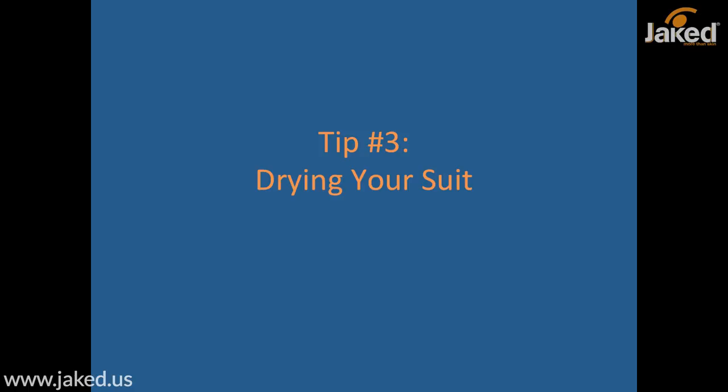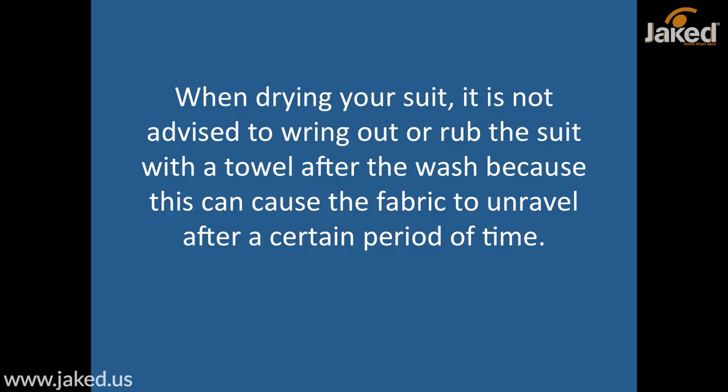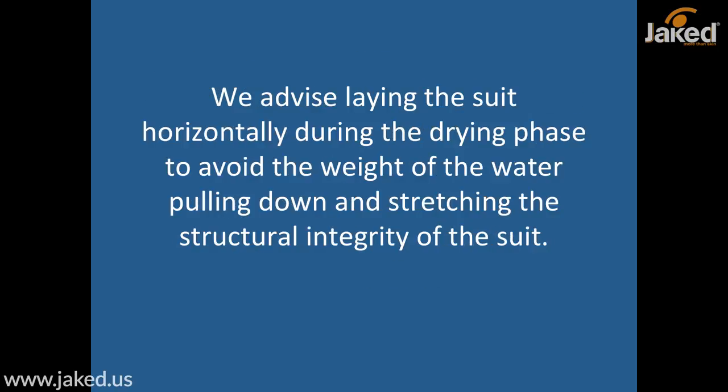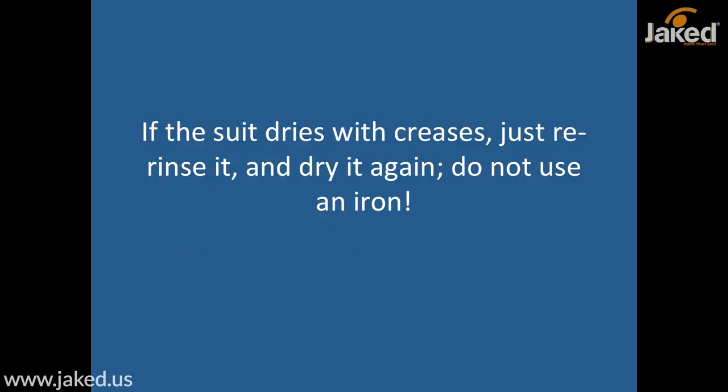Tip number three: drying your suit. When drying, it is not advised to wring out or rub the suit with a towel after washing, because this can cause the fabric to unravel over time. Instead, it is best to always air dry your swimsuit. The air drying phase must be completely natural — without the use of anything that emanates heat. So no exposure to sun, radiators, dryers, etc. We advise laying the suit horizontally rather than hanging it during drying, to avoid the weight of the water pulling down and stretching the structural integrity of the suit. If the suit happens to dry with some creases, don't worry — just re-rinse it and dry it again. Do not use an iron or anything like that.